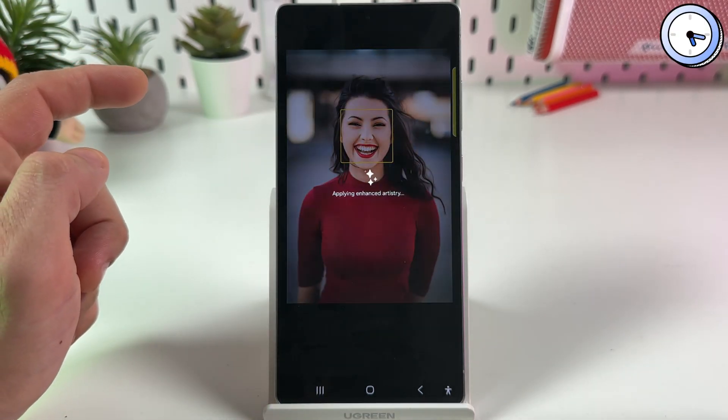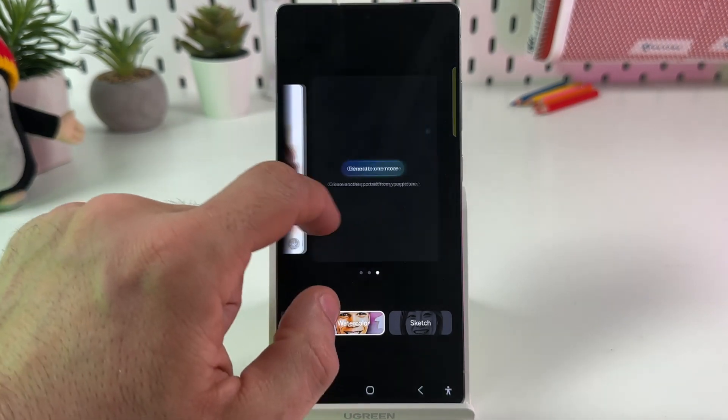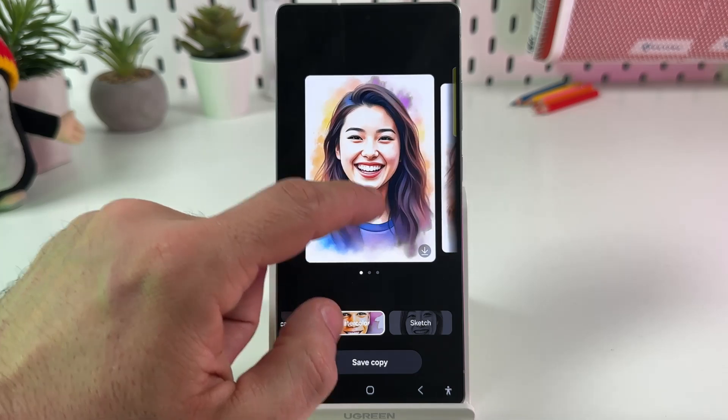You can also swipe left to generate one more image. You can download either the left or right image, or generate more and so on.